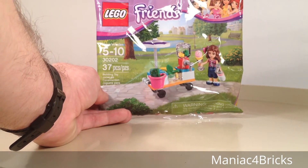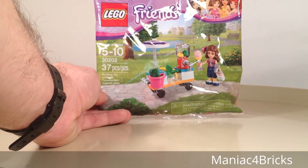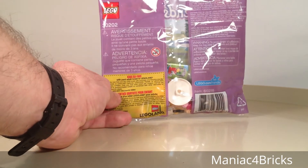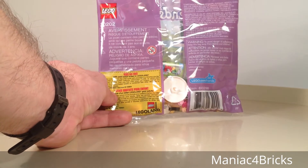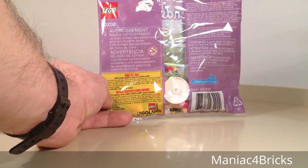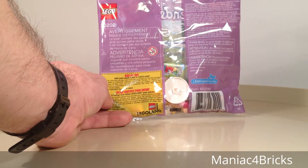Ages 5 to 10, has 37 pieces, includes Olivia, and this retailed originally about $3.99. But it is a seasonal polybag, and when I received this, it was reduced in price significantly — more than 30% off.